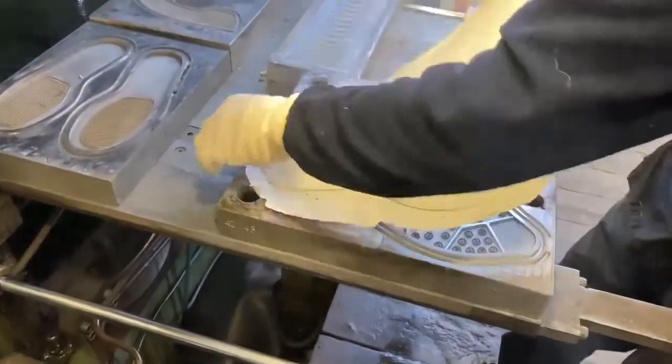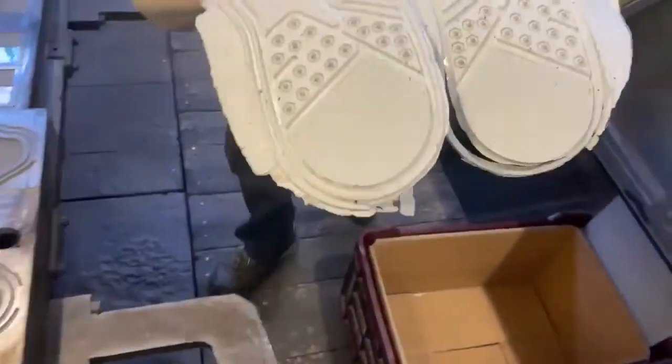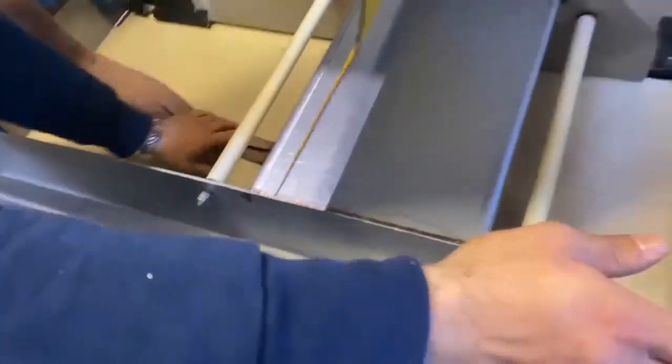The mold closes into the traditional compression machine and the rubber melts inside of it. Once the compression process is finished, the sole is ready to be taken out of the mold.